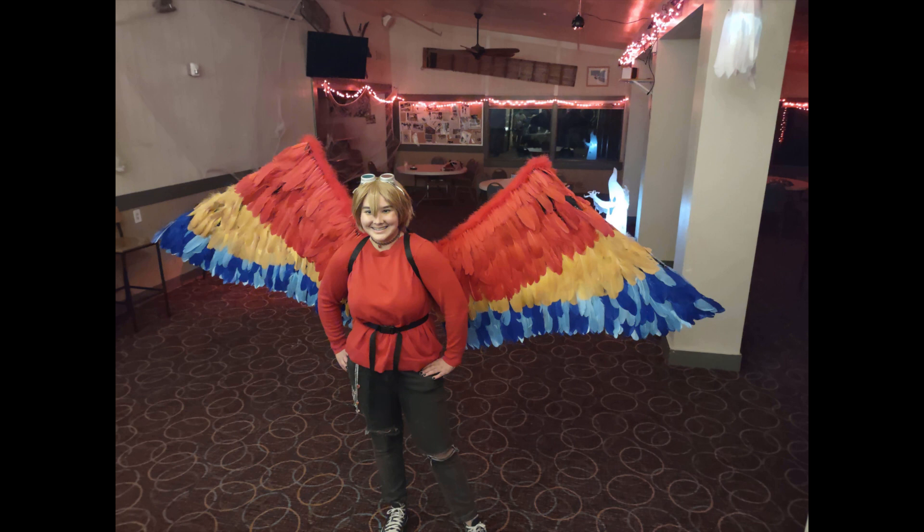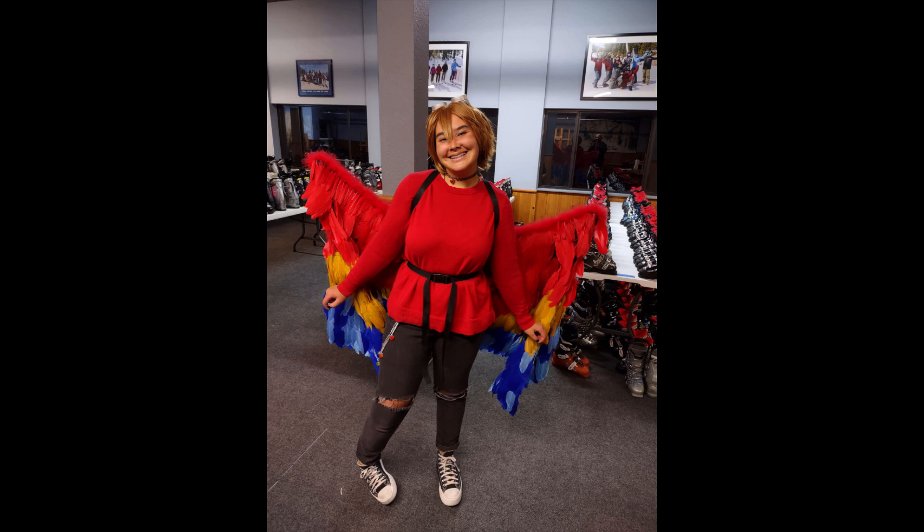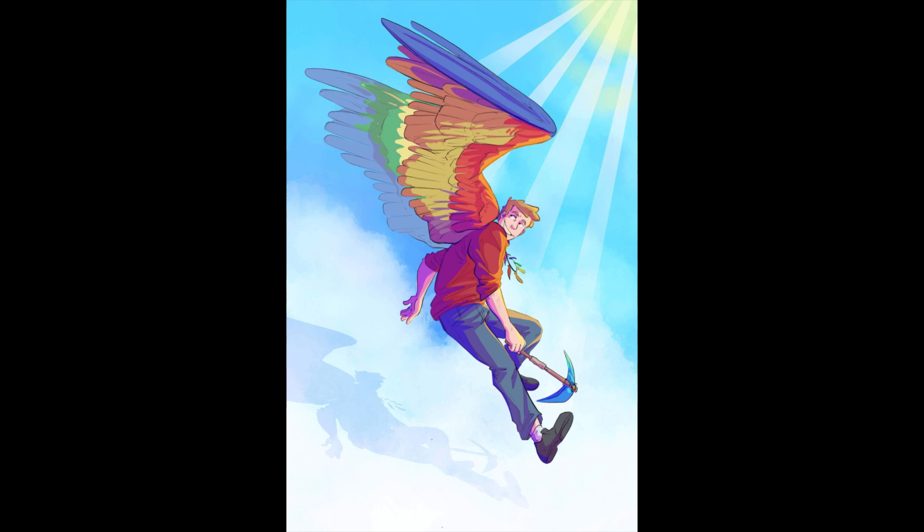Today I am making extendable and retractable wings. As you can see, they fold out for an 8-foot wingspan and they fold in for a 4-foot width. The wings are mounted onto a backpack I got at Dollar Tree of all places — it was kind of crazy finding it there. This is the picture that I based my cosplay on. This is the Minecraft YouTuber Grian; a link to his channel will be in the description.